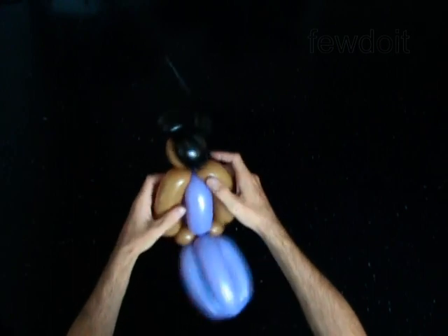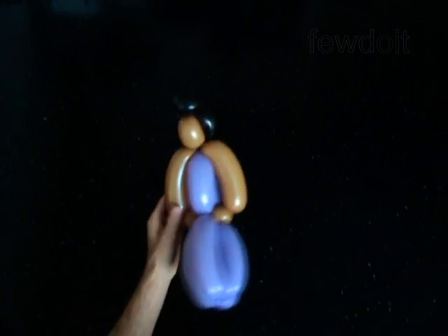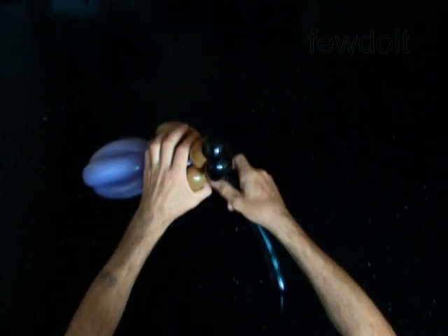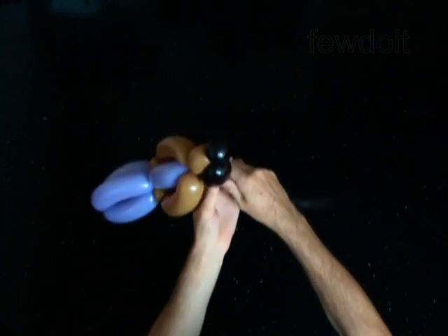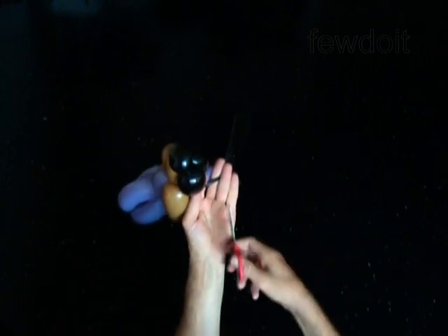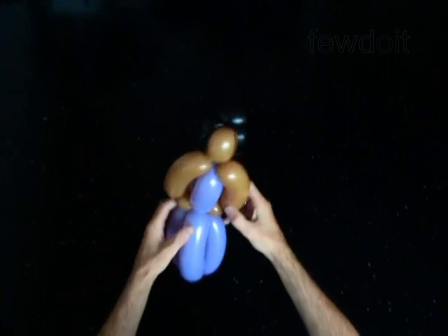Fix all bubbles in proper positions. You may keep the rest of the black balloon as a ponytail for your doll, or cut it off. Both hairstyles look good.